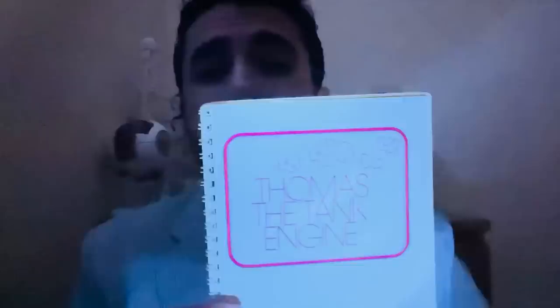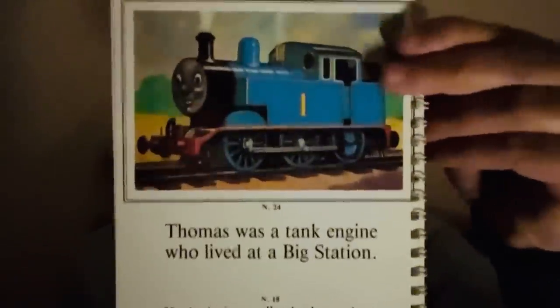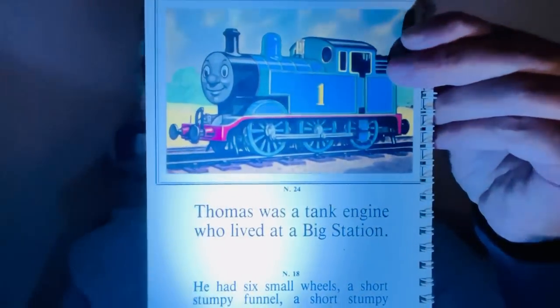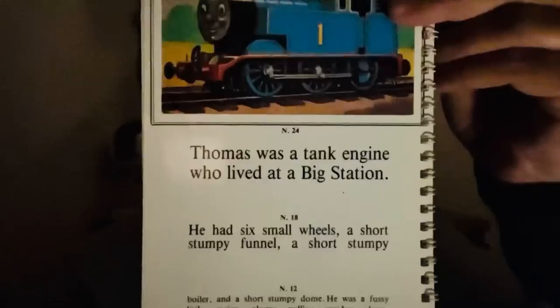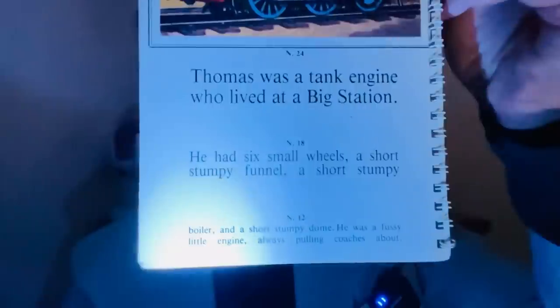The first proper test — we're going to use the Thomas the Tank reading chart here, just checking some text. I'll illuminate where necessary. You can see we have Thomas there. Now I want you to have a look at the print just below. I just want to ensure that you can read the print there, and there, and for the N12 size.